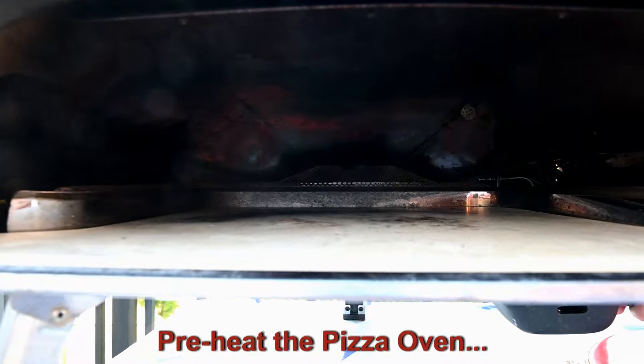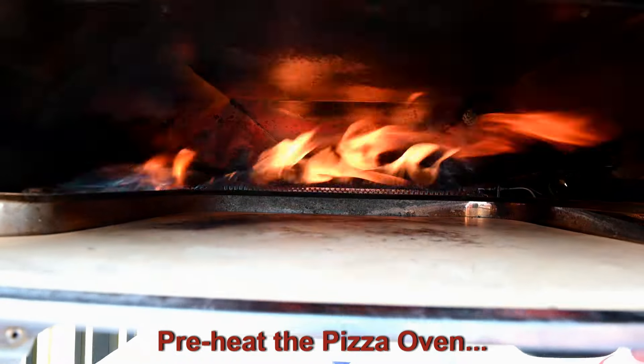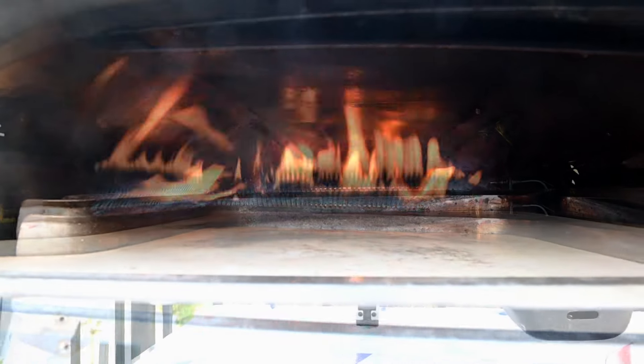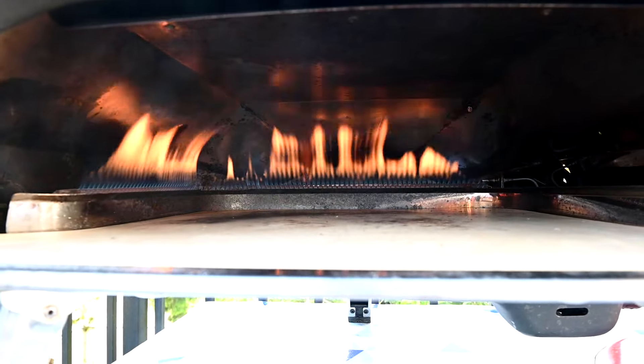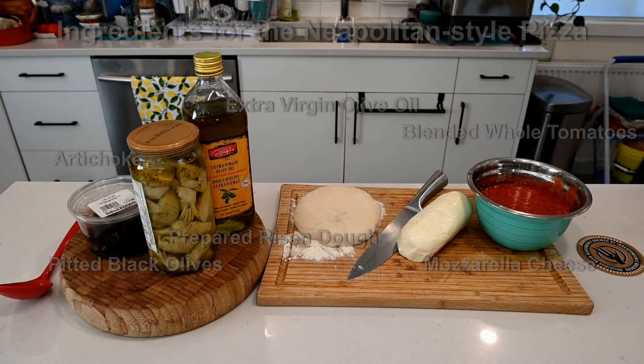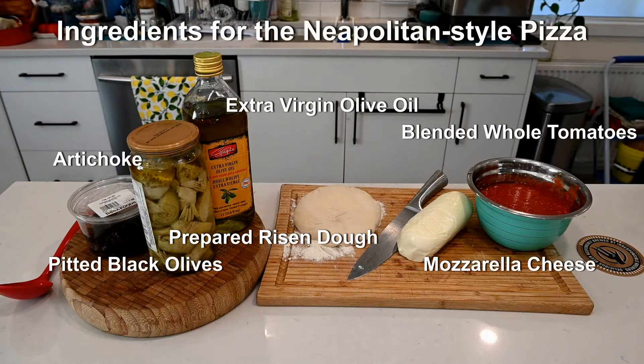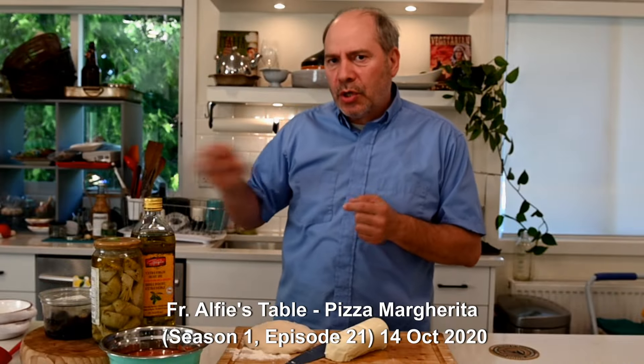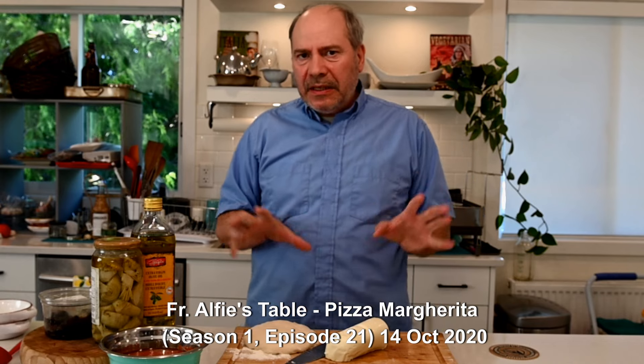Can you look inside? See the flame? It's a windy day unfortunately, but it's okay — it's still going to work. We did pizza a long time ago, but that was in the conventional oven, so this is slightly different.